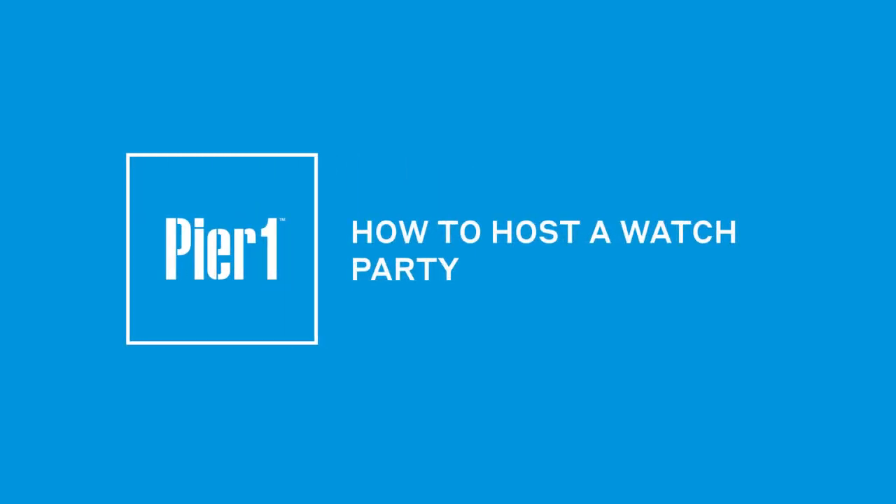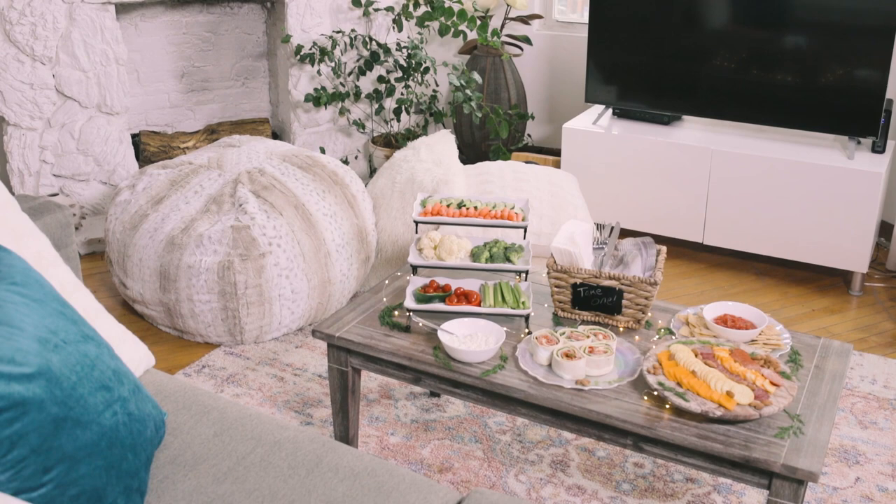Hey everyone! It's that time of year again when you just want to cuddle up and watch TV. And what better way than gathering with your friends and doing it together? Today I'm going to show you how to create an edible coffee table spread and get the most seating out of a small space.